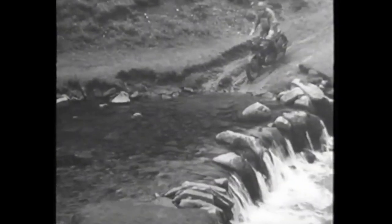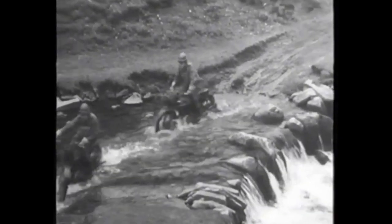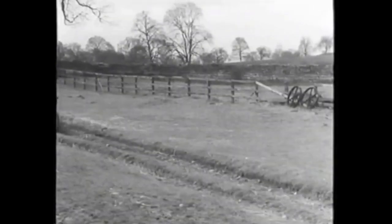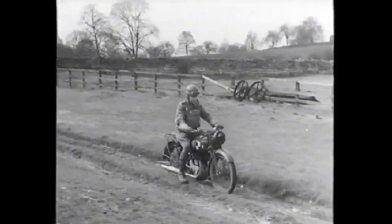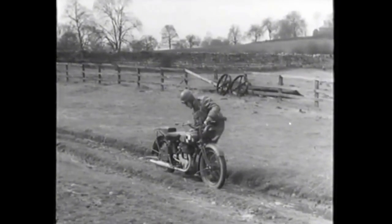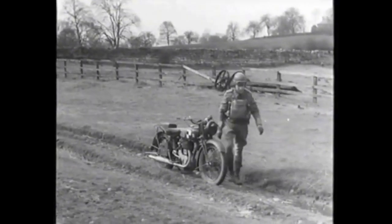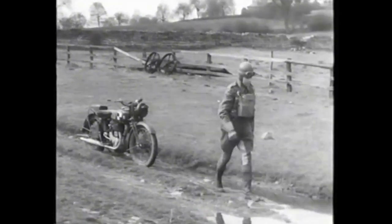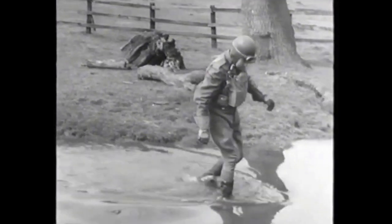Riding across streams is quite easy so long as you know how. What you've seen is all right with shallow streams, but with anything really deep, most machines have to be pushed across. In either event, a rider should inspect the crossing before deciding on his tactics. With a muddy bottom, the water is usually thick, and to find out the depth, firmness of the bottom, and any obstructions, you must wade in.